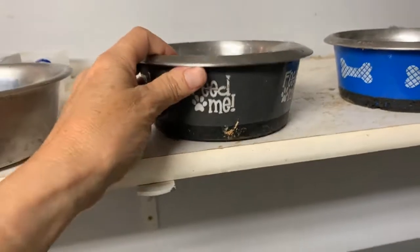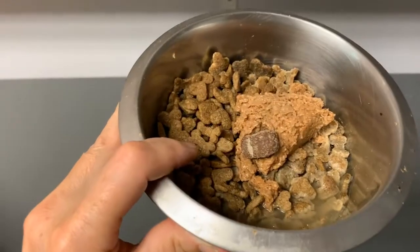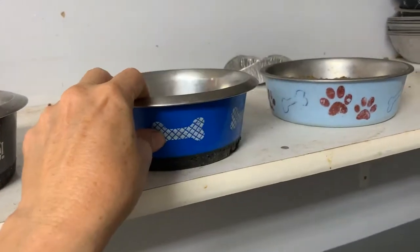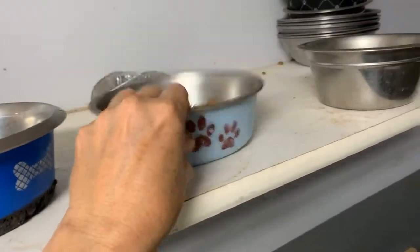Then everybody else: Dorgy gets a little jolly joints and a chewy at each meal. Bertie just gets wet food. Sprocky just gets dry food, and Posey — you won't be feeding her.